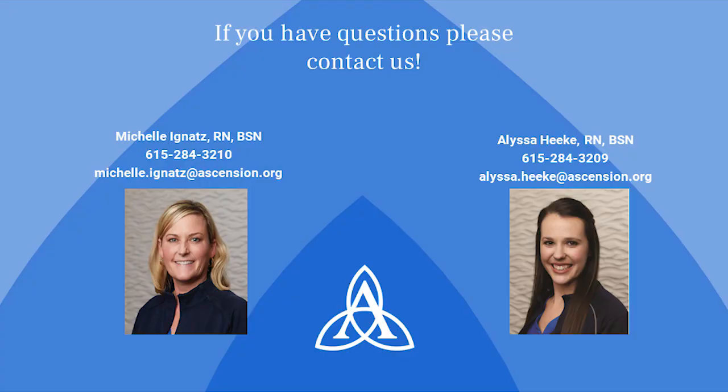You now have the important information to prepare you before, during, and after your upcoming surgery. Please refer back to this video or to your Living with a Knee or Hip Replacement book if you need a refresher on anything that was covered. Be aware that you will receive many phone calls from the hospital and physician offices as your surgery nears — please return all calls in a timely manner. We are eager to make this process as simple as possible for you, so please contact your nurse navigator with any questions. Thank you for choosing Ascension St. Thomas for your upcoming surgery. We are ready to help you get back to the life you love.